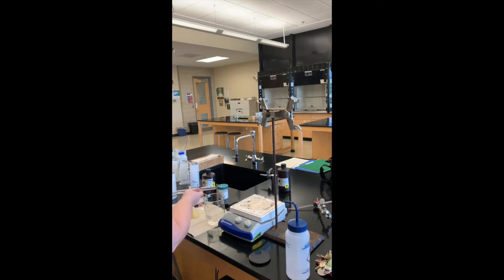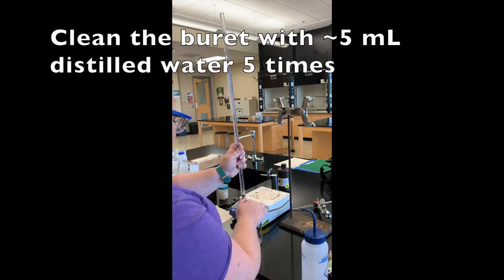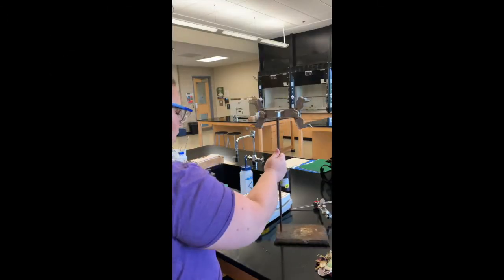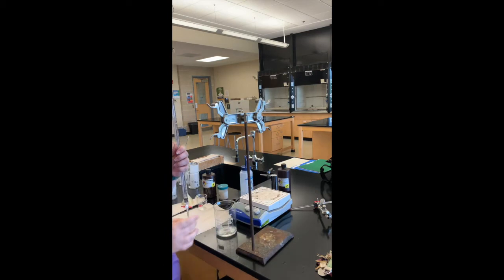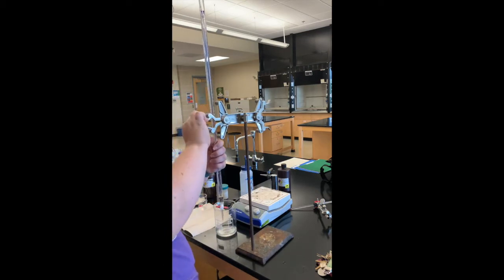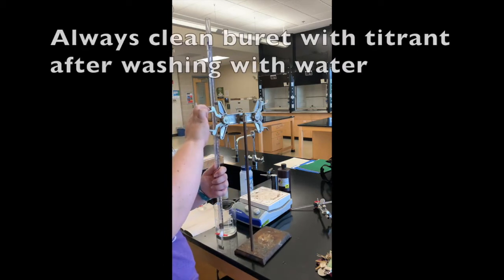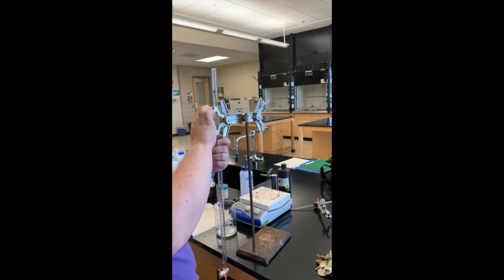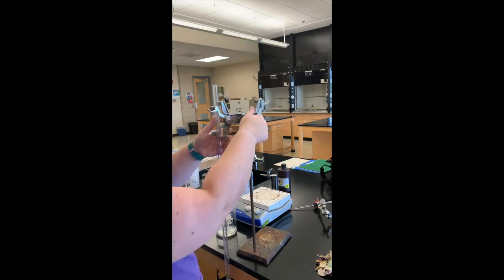Remember that each of these washes should also go through the tip of the burette. Now that I've finished cleaning with water, I want to also clean it with the potassium permanganate so that we don't use a diluted solution while we titrate.